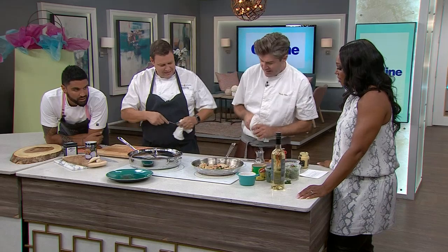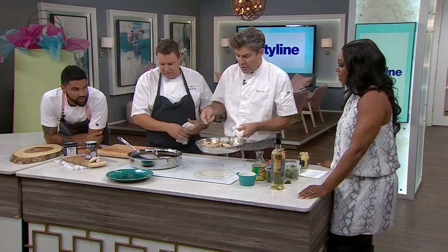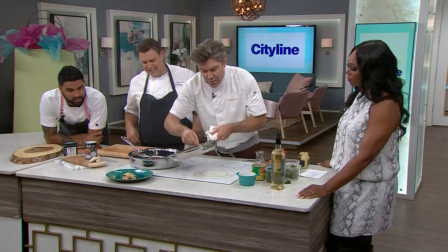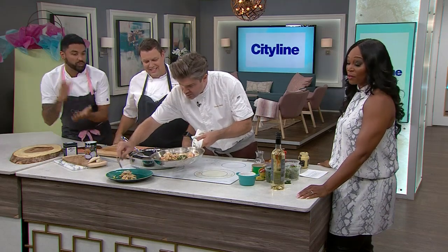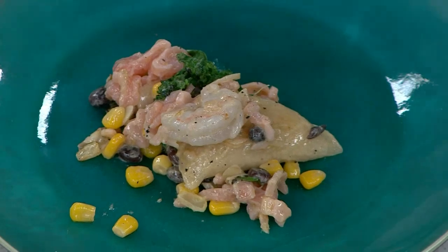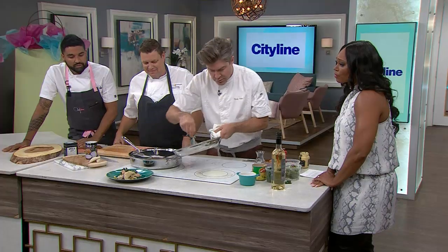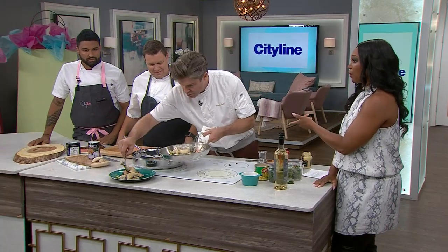Everything just comes to life and then they plate it up. Randy created the recipe on the fly, and since they like challenging him, he's going to write it all down and they'll put it on the website — he's probably got about five minutes to do that too.